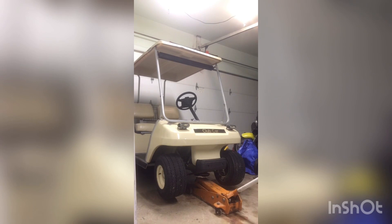So first things first, we're going to go ahead and zip the wheels off. Grab a three quarter inch impact socket if you got one.